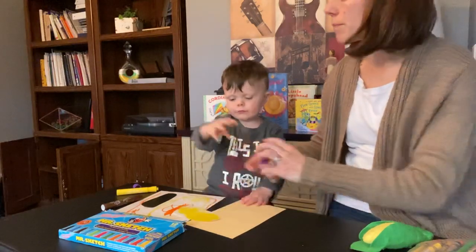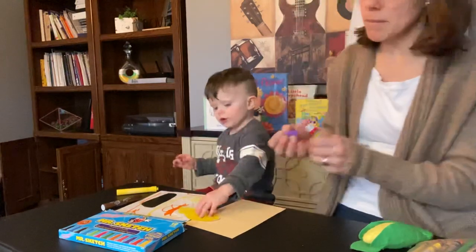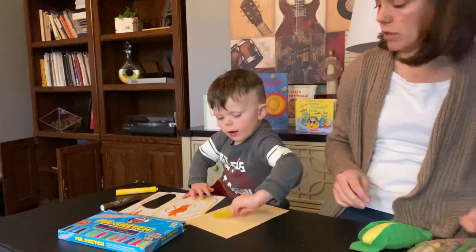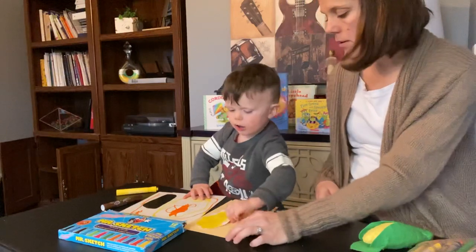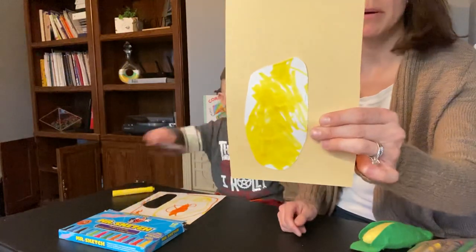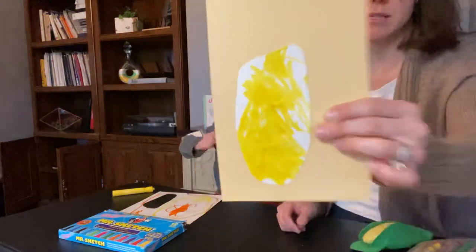Now we can flip it over and put it on your paper. The toes are going to face up. You can't really see his toes, but that's the shape of his toes.